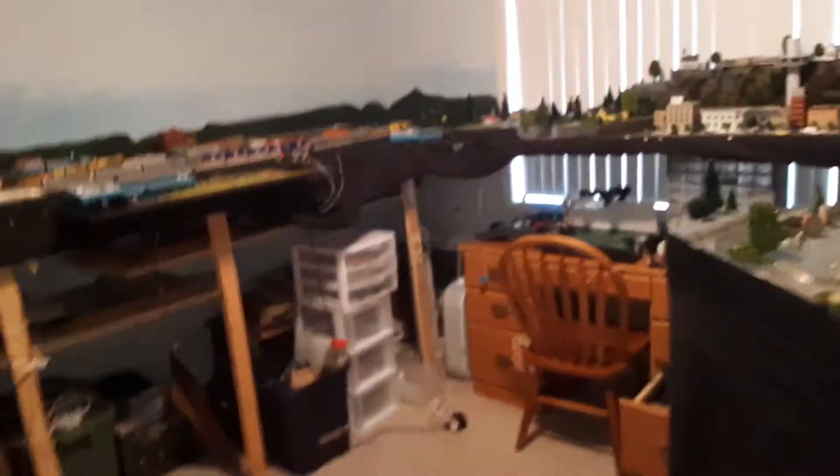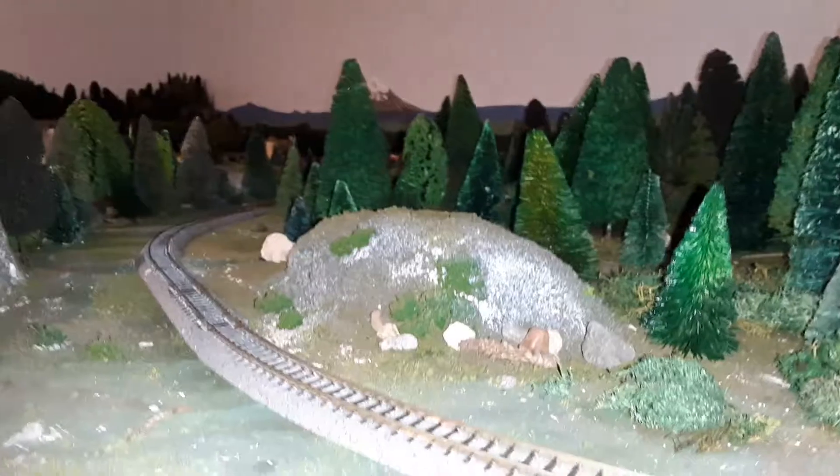It's fun to recreate the things we've seen. I don't worry about operation — I don't care if car XYZ 123 gets to the mill on time. I just like running the trains, taking a look, and building this stuff. It's neat that you're in your bedroom or spare bedroom, but with a flick of the camera and the right angle, you're in the Oregon Cascades watching the Southern Pacific fight its way up to Cascade Summit.